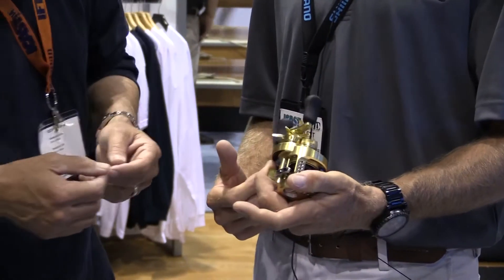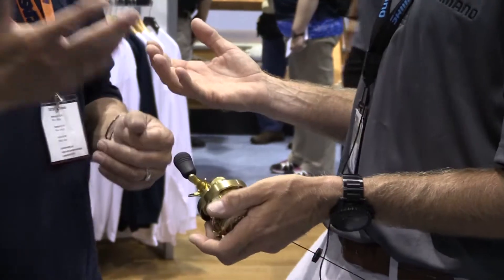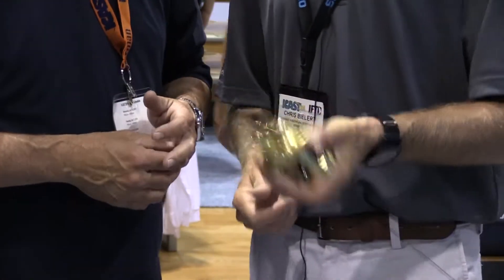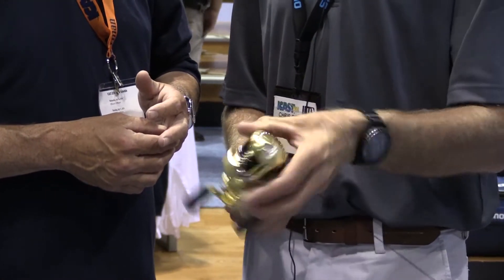Oh, look at that — that's pretty cool. We've all done that in the past. I only did it once. But brand new from Shimano, the Calcutta Conquest.